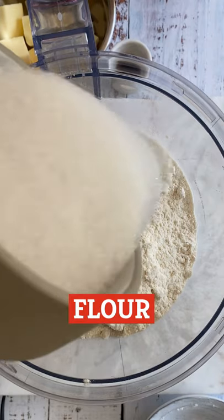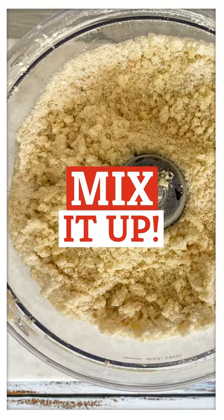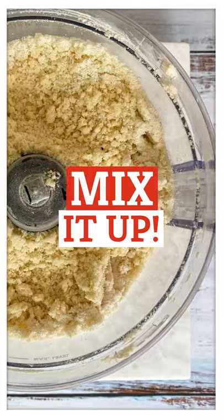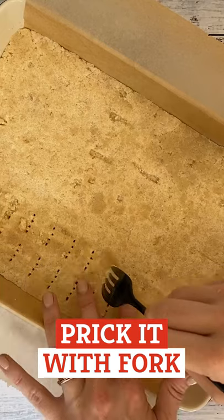Mix together the flour, sugar, and salt. Add the butter cubes and vanilla, then mix it all together until it forms a coarse meal. Press the dough into the prepared baking pan using a spatula and prick it all over with a fork.